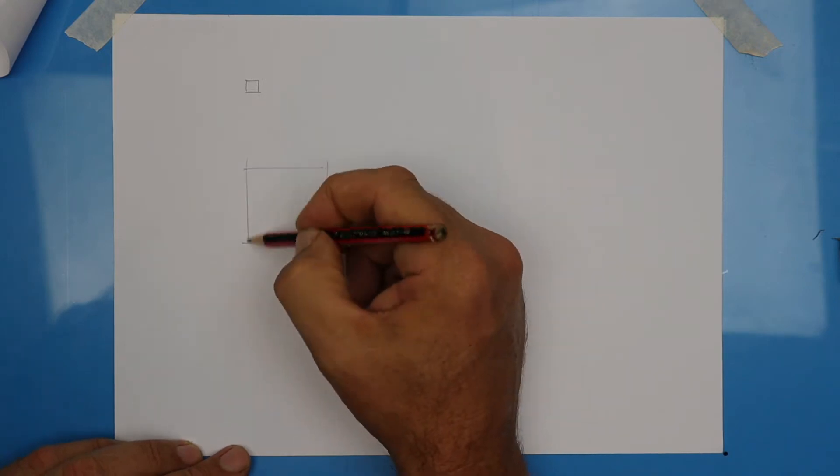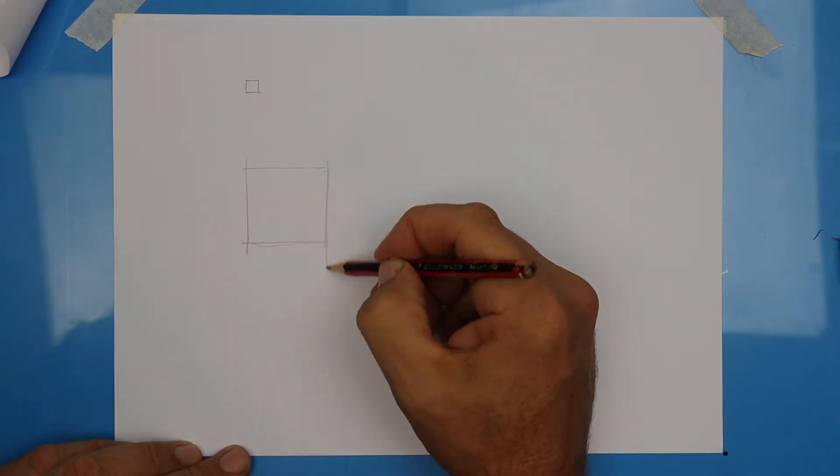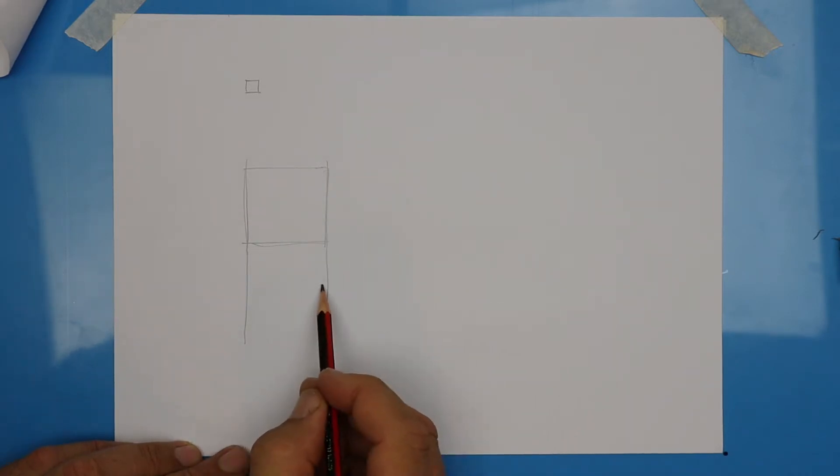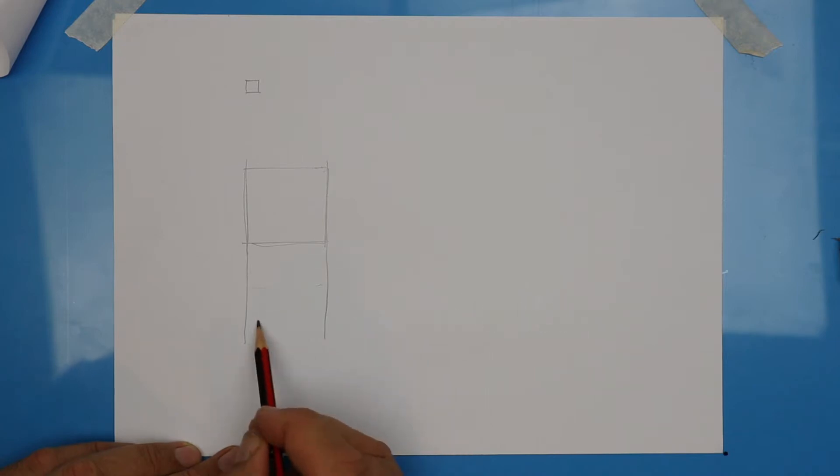When you're happy that it looks like a square, let's extend those two lines at the side downwards to draw another square underneath. Use really light guidelines until you're happy that it looks like a square.